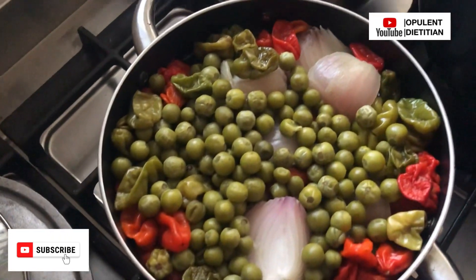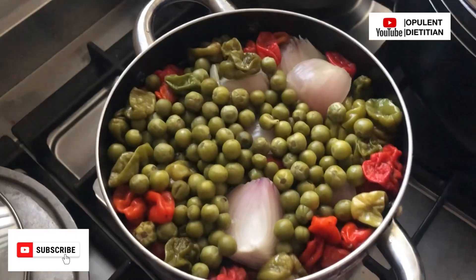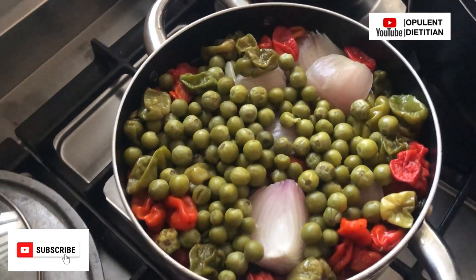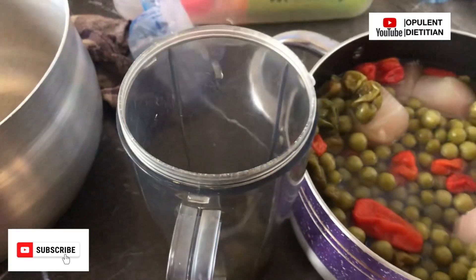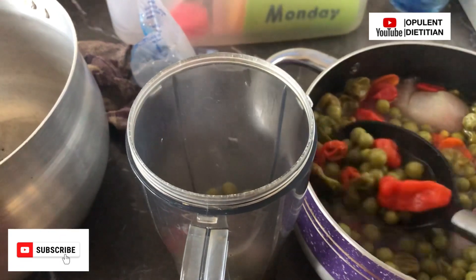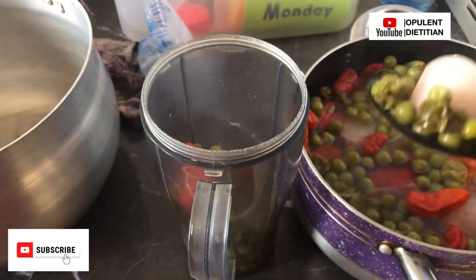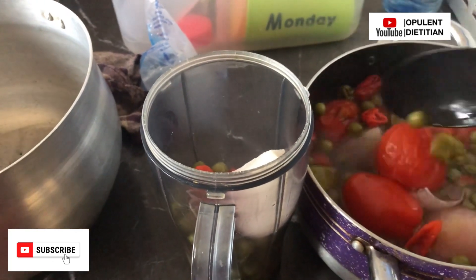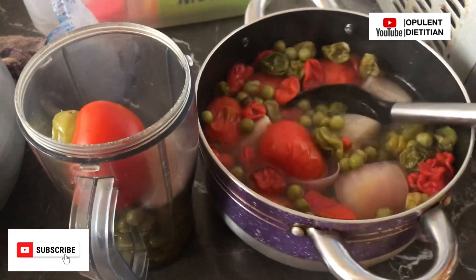Now let's get straight into the recipe — our recipe — because I prepared the meal with my auntie. We started by boiling turkey berries, pepper, onion, and tomatoes. For the pepper, we used both green and red — whichever you prefer. We decided to add turkey berries; this is one of the secret ingredients I was talking about. I'm sure most of you don't add turkey berries to your groundnut soup or even palm nut soup.